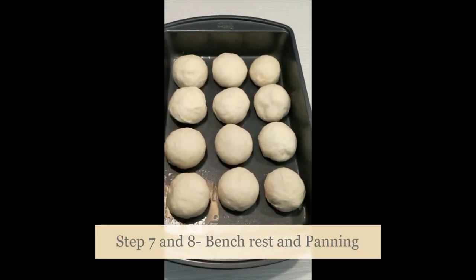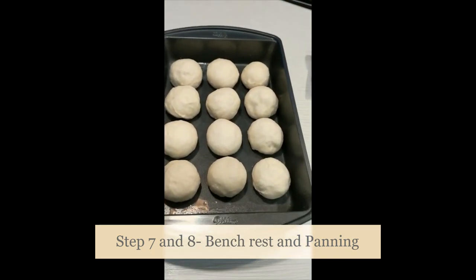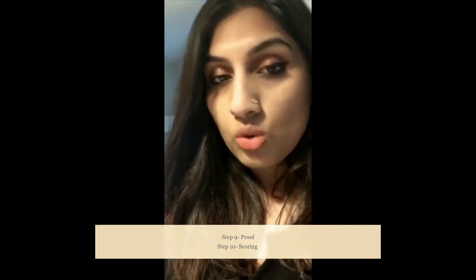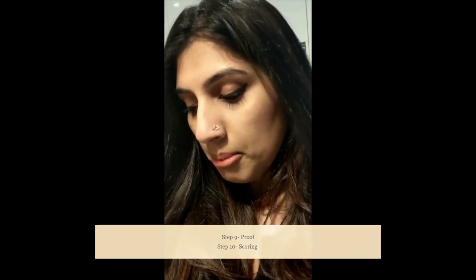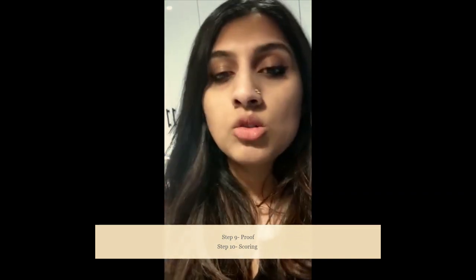We're going to leave our dough like this for another 45 minutes to double again in size, and we're already done the makeup and panning part because we've already put it into our final pan. This will be the final proof for the dough before we bake it. I also want to mention the step called scoring — in some recipes and with some styles of dough you would make a slash on the top of the bread. We won't be doing that because we're making simple buns, but that leaf pattern or cut you see on some breads is called scoring, and it's done to help during the baking process in the oven.